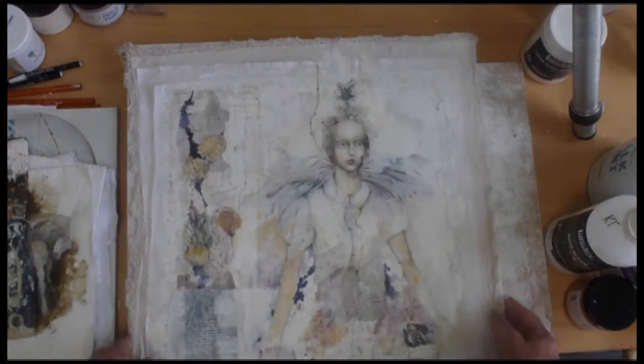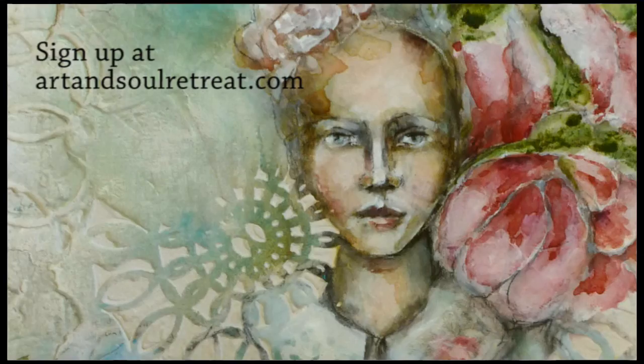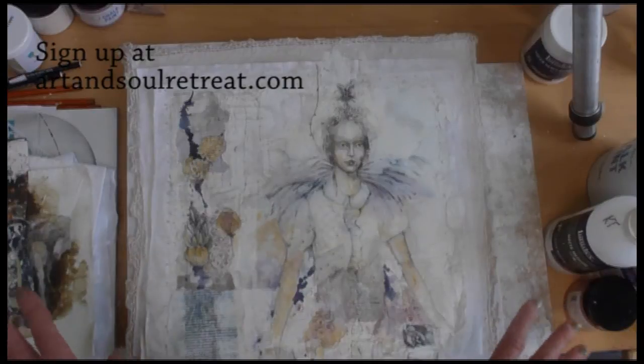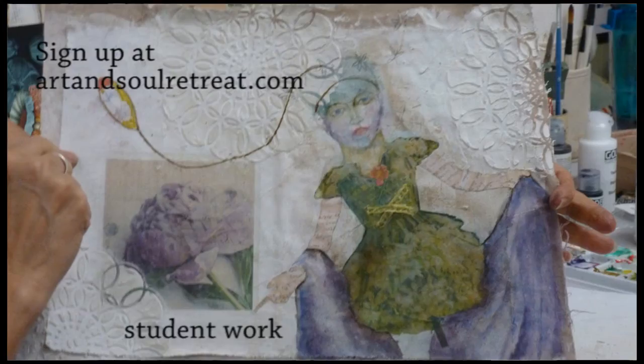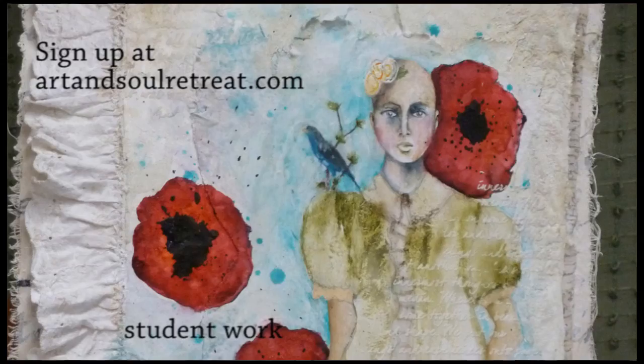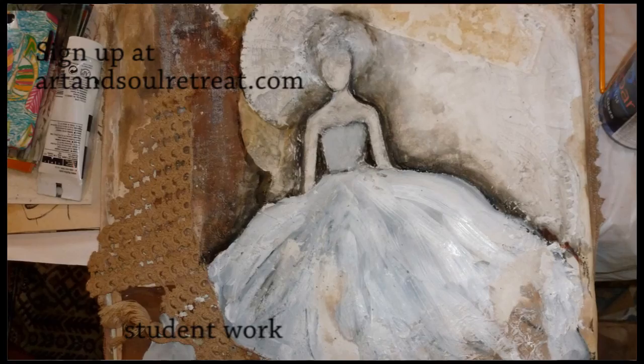So there's just a lot of different ways to go about this, and I'm going to show you a couple examples of student work that are completely different from my look, which I love, because I want everyone to walk away with a piece that's theirs and not mine. I'm going to show you a couple of the student work pieces, and I hope you join me in the class. Thank you.